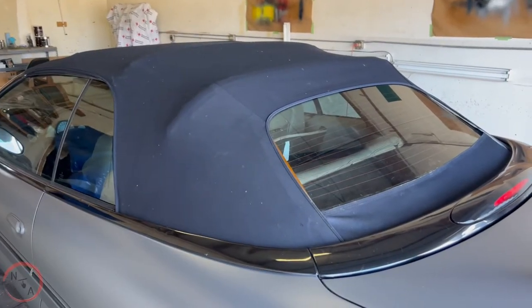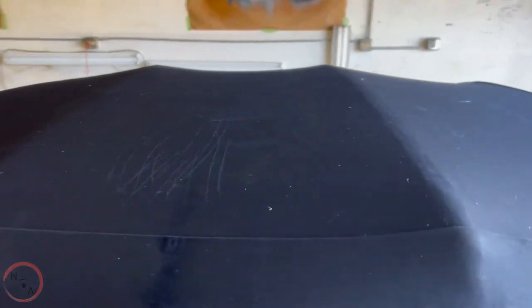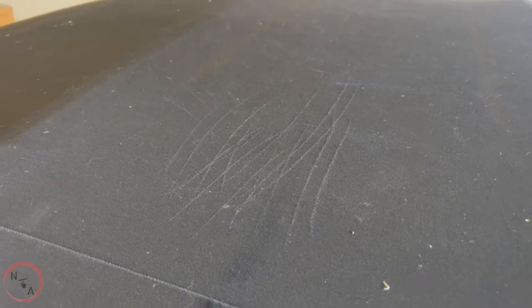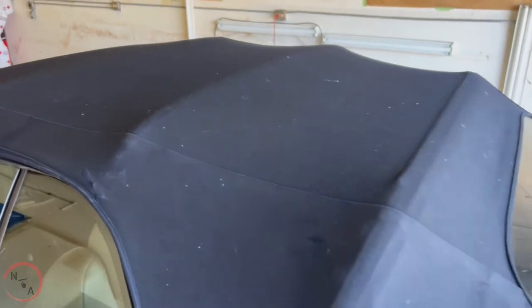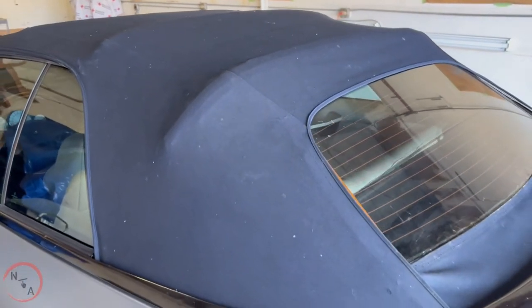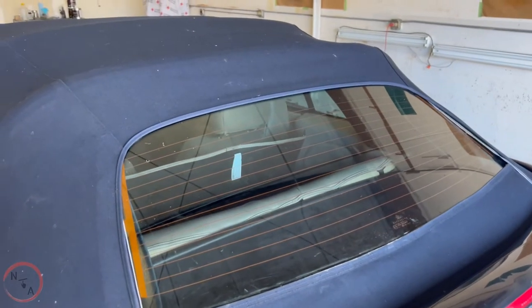First thing first, we got to clean it. Get as much of the lint that's on here off there first. And to make sure we clear all the blue out of there. These deep stretches right here — can't do nothing about that, just going to paint over. Now, some may do it a different way. I'm sure there may be another professional way to do it, but we're going to show you the easier way — something you can do at home.